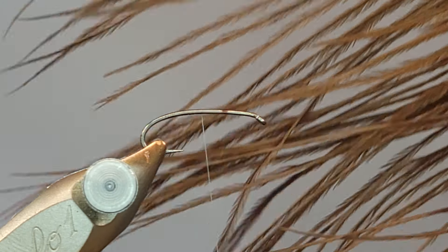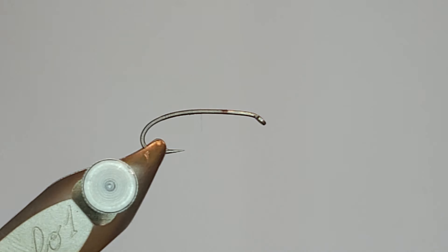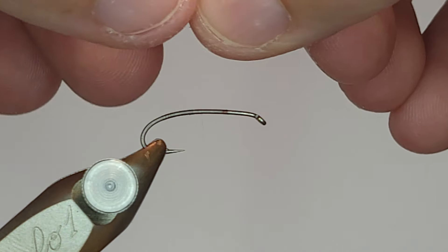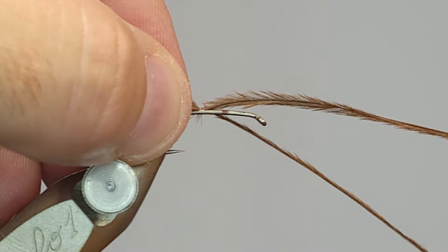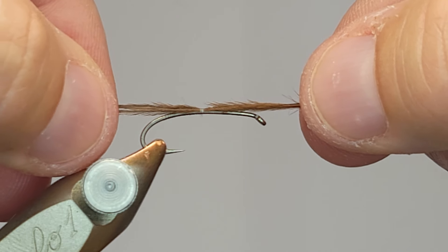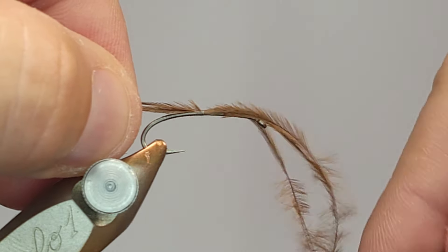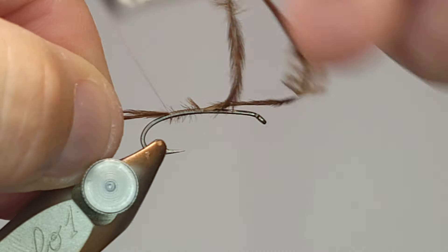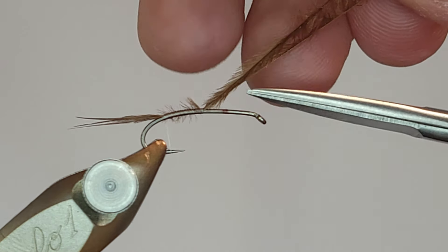The first material I'm going to tie in is ostrich herl. I'm going to go up towards the top and find three strands that have really narrow tips. I'll take those, lay them on top of the hook shank, get them tied in, pull them out and measure how long I want this tail. Right there is about good. Once I get the length worked out, I'll work my way down the hook and get all that tied in.